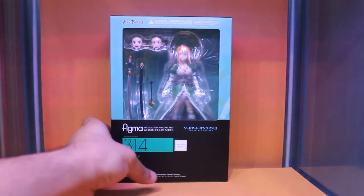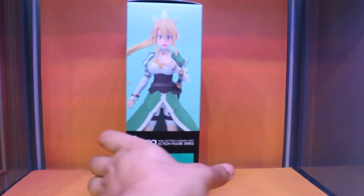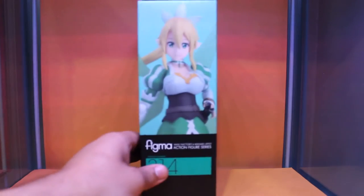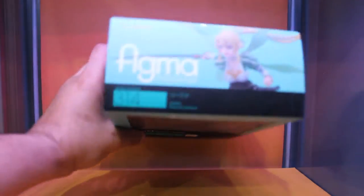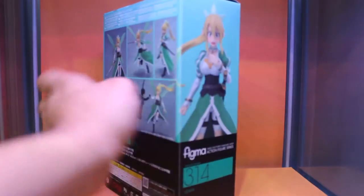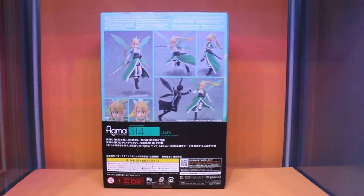Now here's the box. Front side. Left side. And the right side. Top and bottom. And here's the back of the box with the poses and everything you can do with the figure.